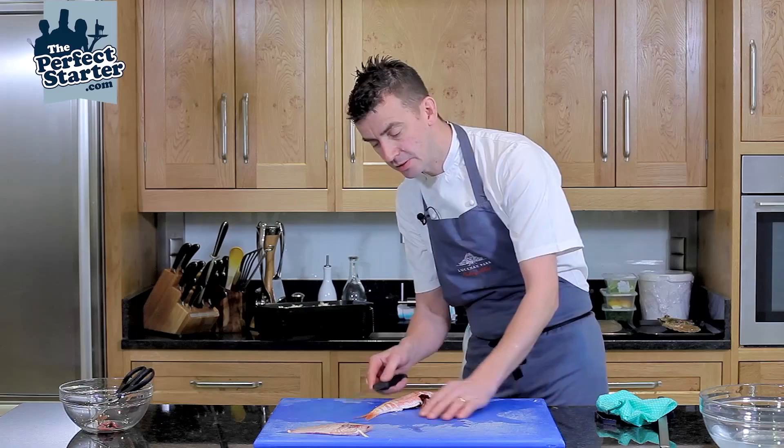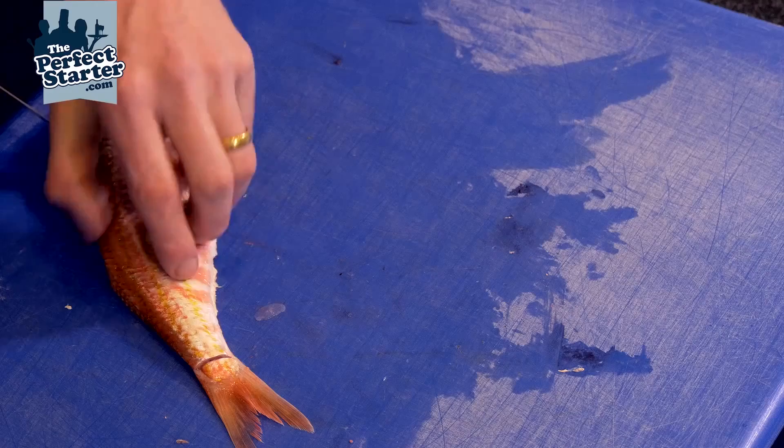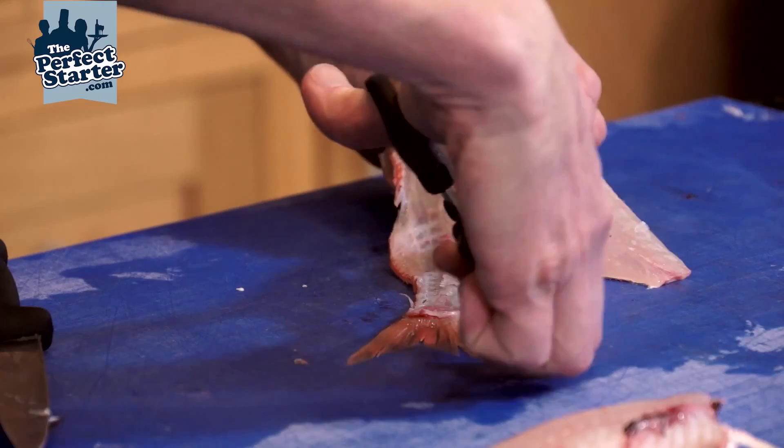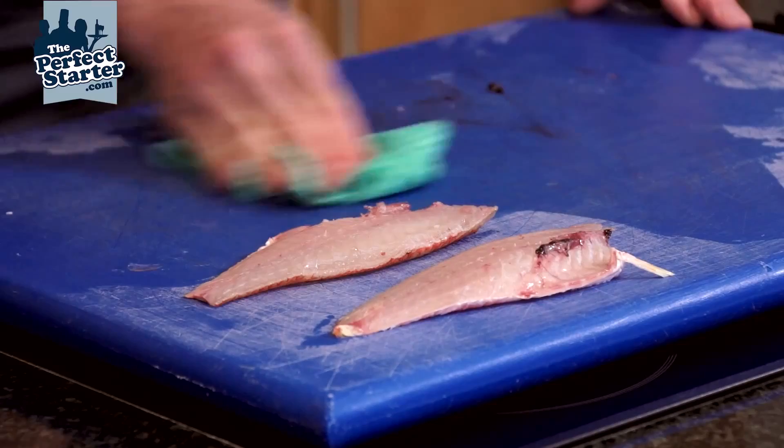Turn the fish over. On the second side you go from the tail up — just cut across the tail there, then again the same principle: a small amount of pressure, down to the backbone, and scissors again through the rib cage. There are our two fillets.